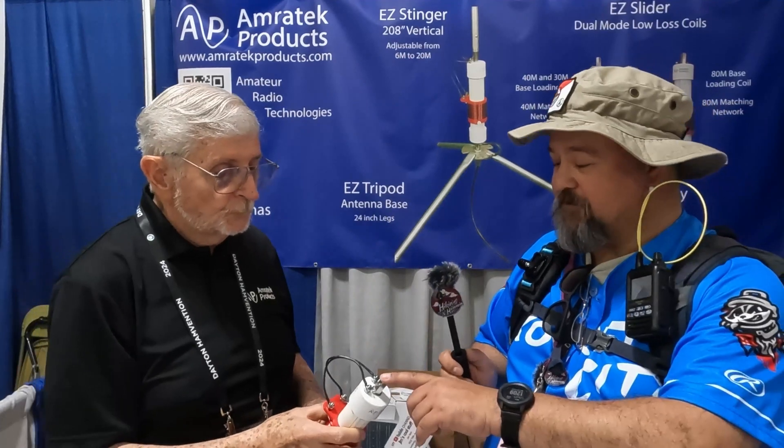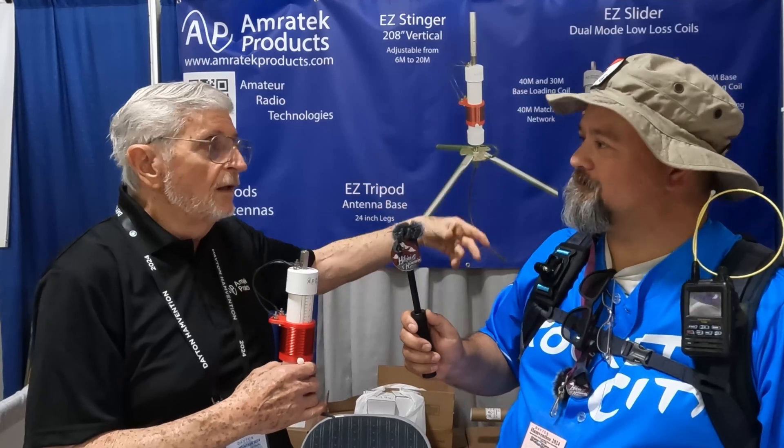I'm assuming this is a pretty standard lug — would you be able to use other manufacturers' telescopic whips? As long as it will go to 20 meters, about 17 and a half feet roughly, that's what our coils are made to go with.